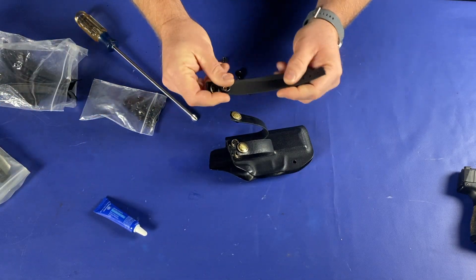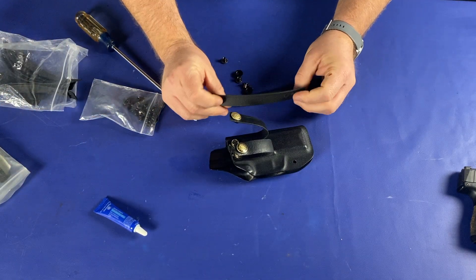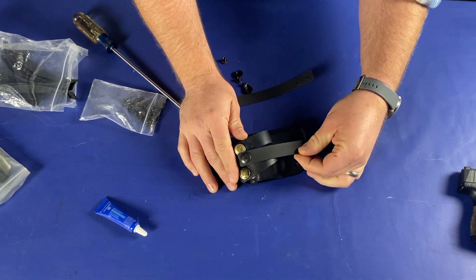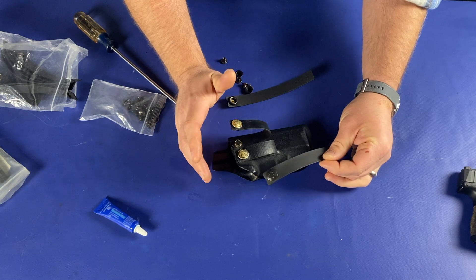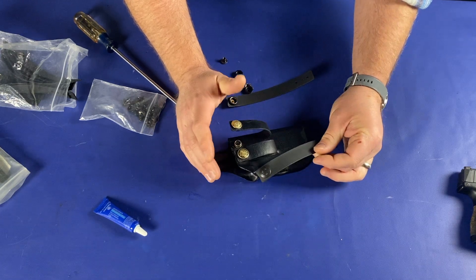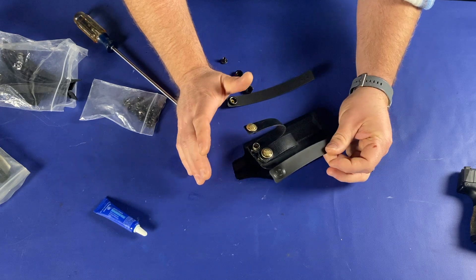I want to show you what new loops look like. These are brand new — you can tell just by looking at them how much wear is on these two holsters. These are rental rigs, so they get abused pretty bad in class, sometimes run off crappy belts with a lot of overuse.